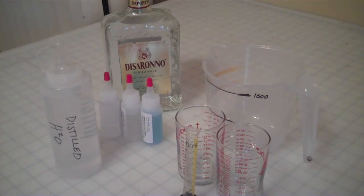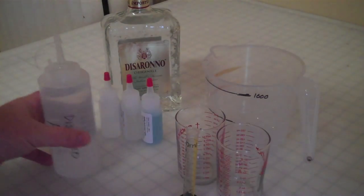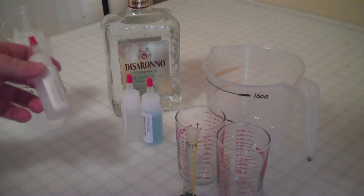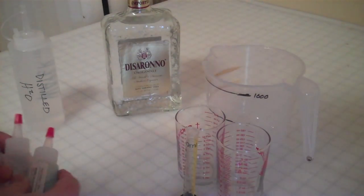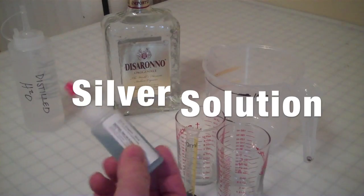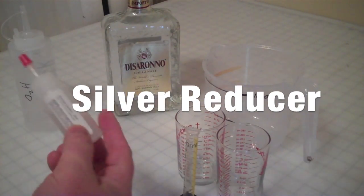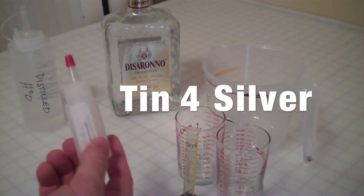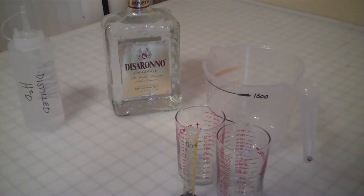This video is going over the bottle mirroring kit that is available on the website. What comes in the kit are these three chemicals: a silver solution (30 milliliters), the reducer (30 milliliters), and the tin for silver, which is also 30 milliliters.